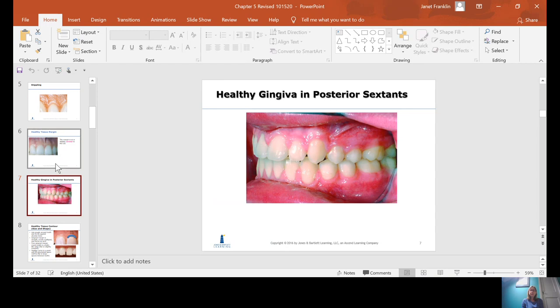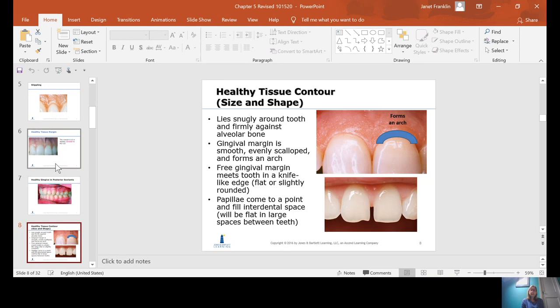This is a picture of what healthy gingiva should look like in the posterior sextant. There are variations — tissue can be a little bit lighter in the anterior than in the posterior, but it should still be pink, could still have stippling, and should be firm. You can press it with your probe and have it bounce right back.